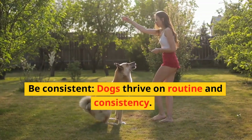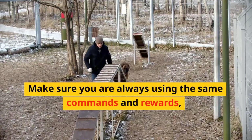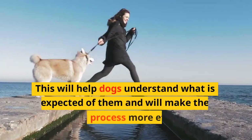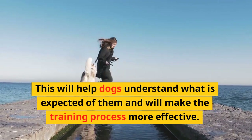Be consistent. Dogs thrive on routine and consistency. Make sure you are always using the same commands and rewards, and that you are training your dog in the same way every time. This will help your dog understand what is expected of them and will make the training process more effective.